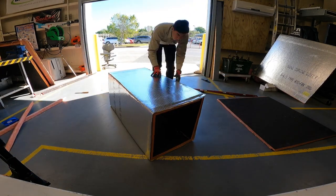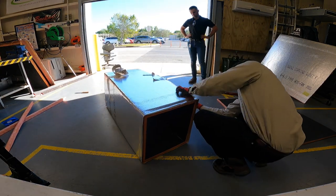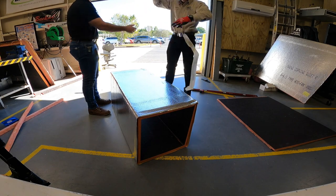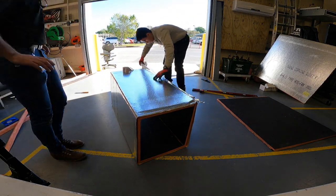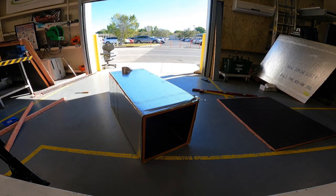Now he's going to put the box together, tape it up real good, and make sure it's nice and square. We're going to be utilizing this on a commercial package unit that is a heat pump.